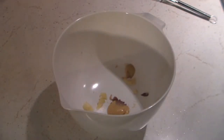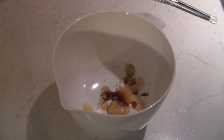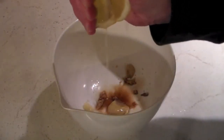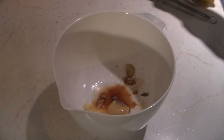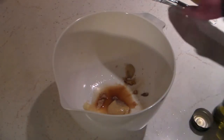Now that we have the garlic all grated up, we'll add in our Dijon mustard and our anchovy paste. If you want, you can get real anchovies — I just don't want to have to bite anchovies and then open up the can and not use it all. Then we add a little bit of Worcestershire and some lemon, depending on how much lemon you like. And then we'll take our extra virgin olive oil.